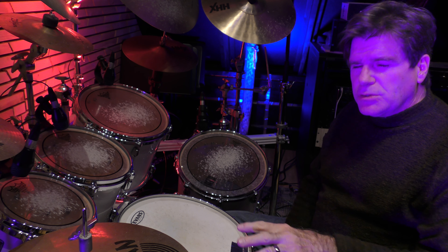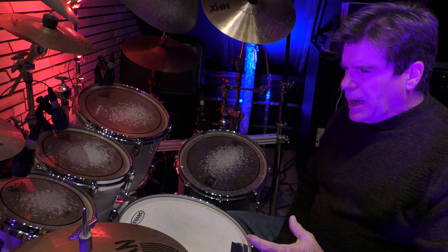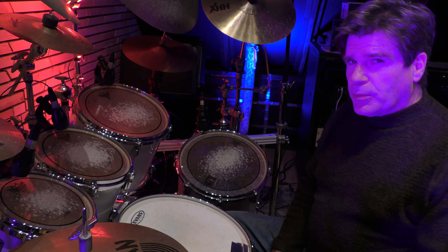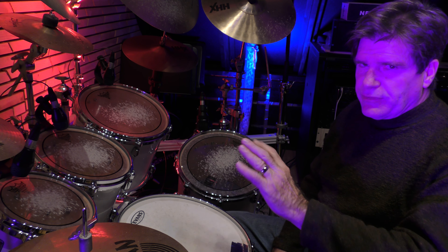When you're playing, make sure that you force yourself to relax. I kind of go back to what Steve Gadd said: when your body wants to push, you have to relax, breathe, and make it feel right. Feel the pulse while you're playing — and if you do, then everyone else will.